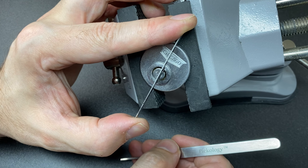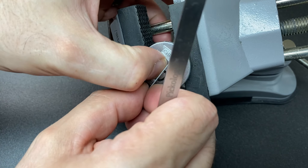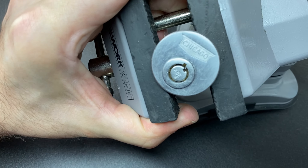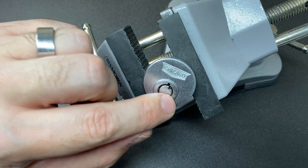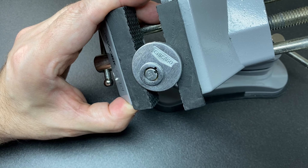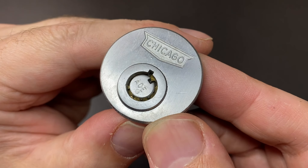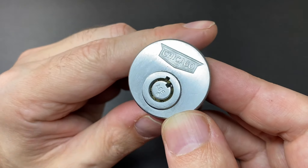And there we go — picked a position. We can just remove the tool and show everybody that we are indeed at a picked position. What I'm not going to do is turn it much more than that, because I don't want it to move over to the next position — once I do that I'd have to pick it all the way back again. Picking these tubular locks once is enough. So there we go — that's a close-up of it picked. Really nice.